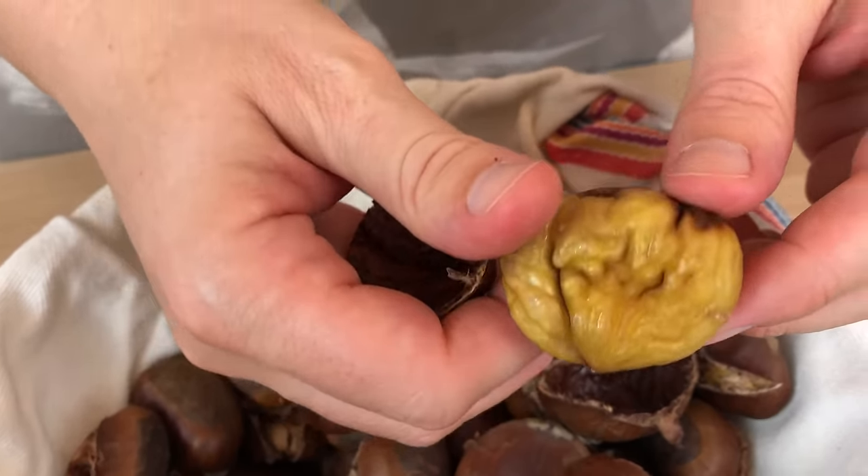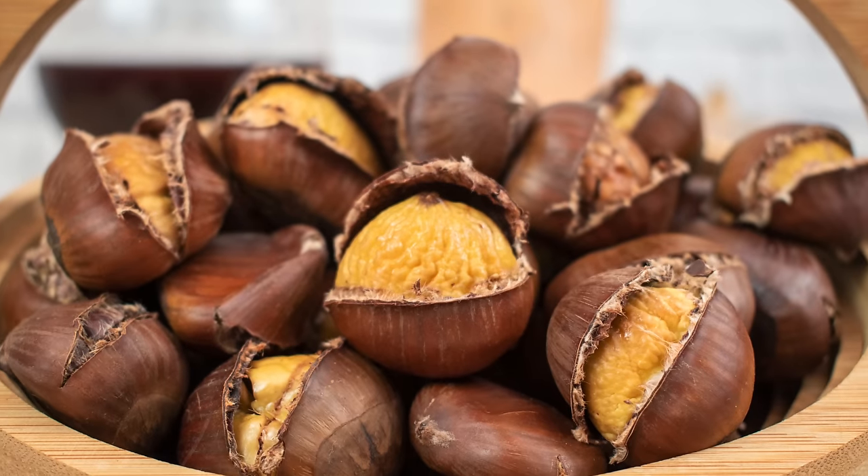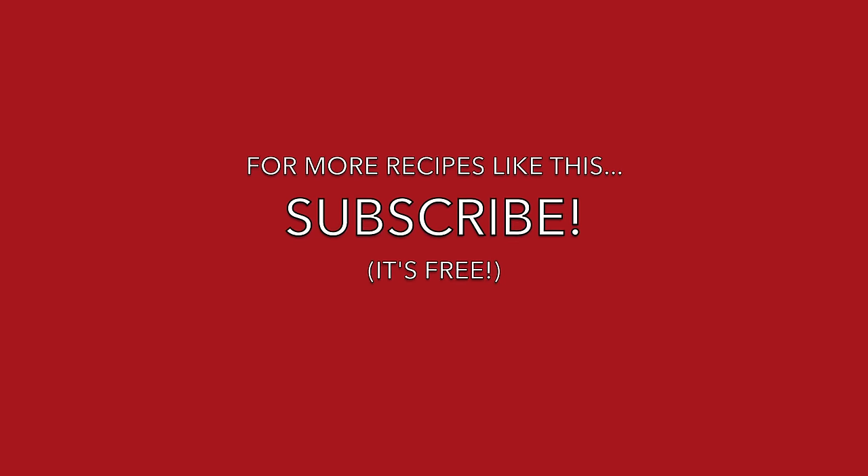If you've learned something new, give us a like and subscribe, and buon appetito! Subscribe below for more recipes like this from Italy and beyond.